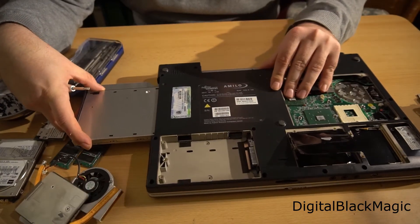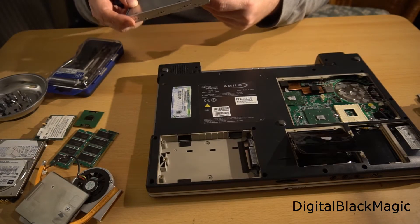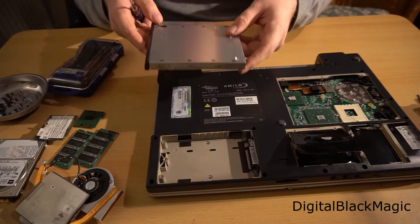The DVD drive is sitting in a slot and is kept in place by a single screw. After the screw has been removed, the drive just slides out.